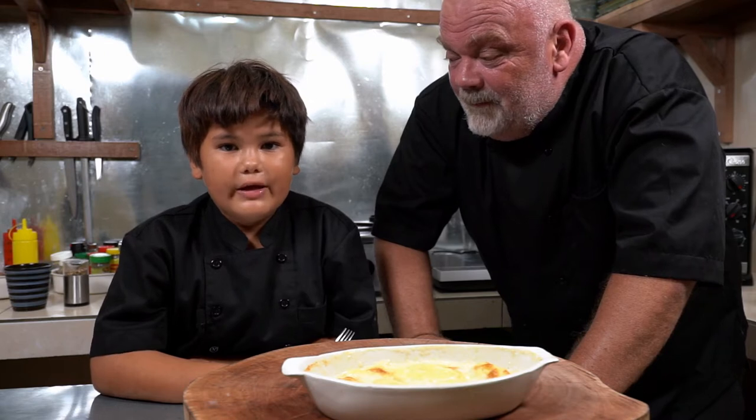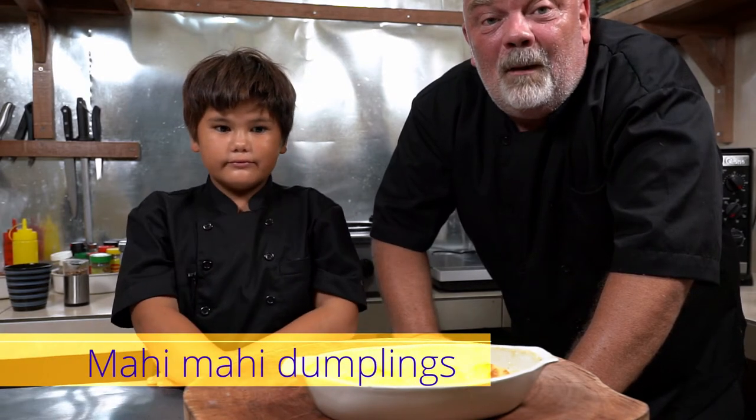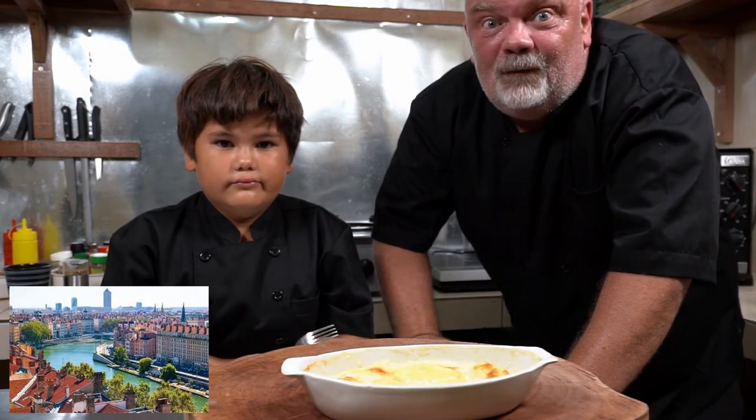Hello, today we're going to do quenelle. Quenelle de quoi? De mahi-mahi. Yes, so we're going to do mahi-mahi dumplings. It's a recipe from Lyon and it's very good.